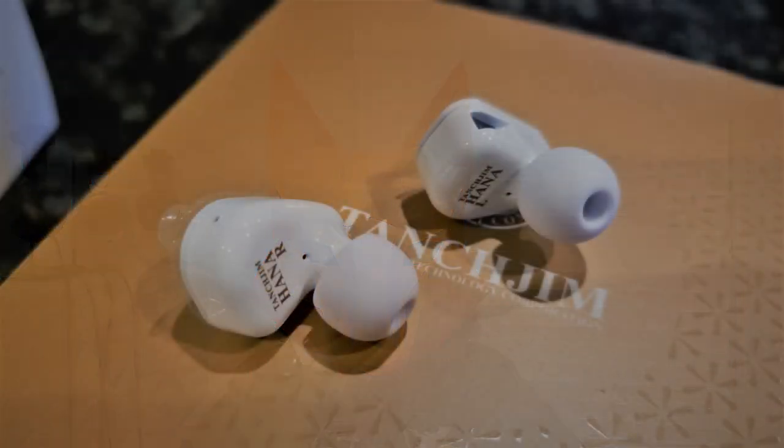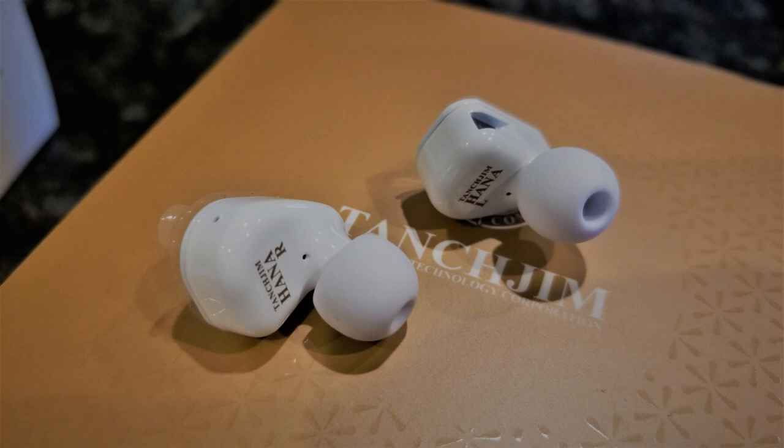The build here is pretty similar to that of the Oxygen. Like that IEM, this shell is pretty small and made entirely of metal — specifically stainless steel in the case of the Hana. However, it feels a little bit less weighty, both in the ear and in the hand, compared to the Oxygen. Another difference is with the nozzle, as the angle seems to be much better in the ear with the Hana's stock tips compared to the angle that the Oxygen had, which fit awkwardly in my ear with all tips other than E-Pro horn tips.